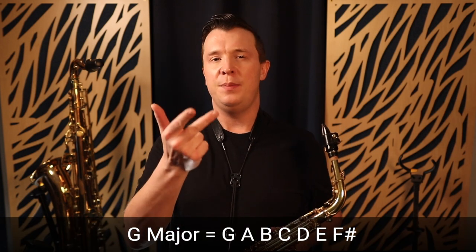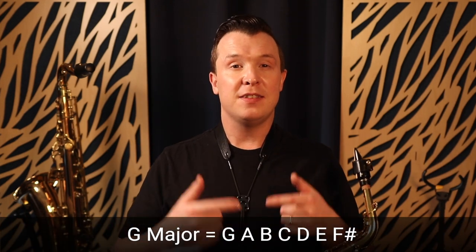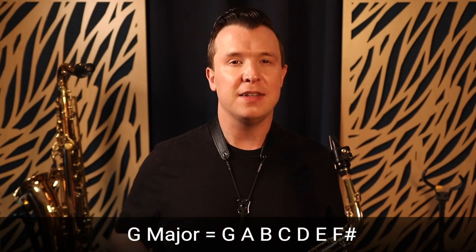Practice with just the G note on the saxophone and try to practice separating the note using legato tonguing. You can practice this on all the different notes of the saxophone, but I recommend starting in the middle range. Go from G up to G with the octave key and practice on all the notes of the G major scale: G, A, B, C, D, E, F sharp, and then G with the octave key. You want to practice playing every note of that scale using legato tonguing — keep the scale smooth and connected, but separate each note using legato tonguing.